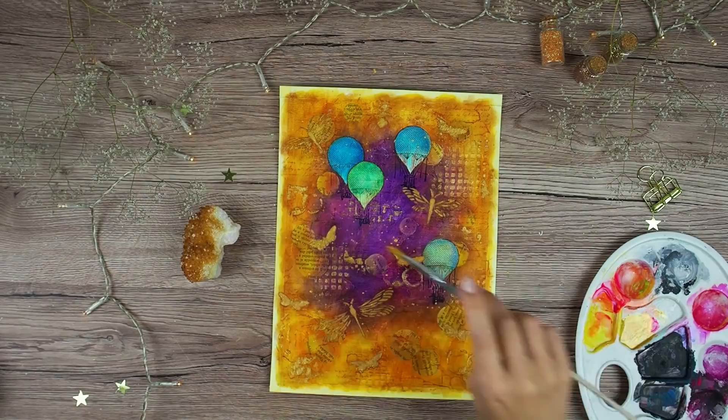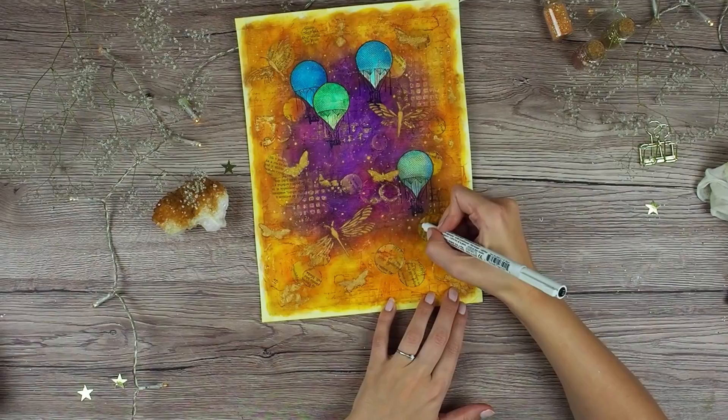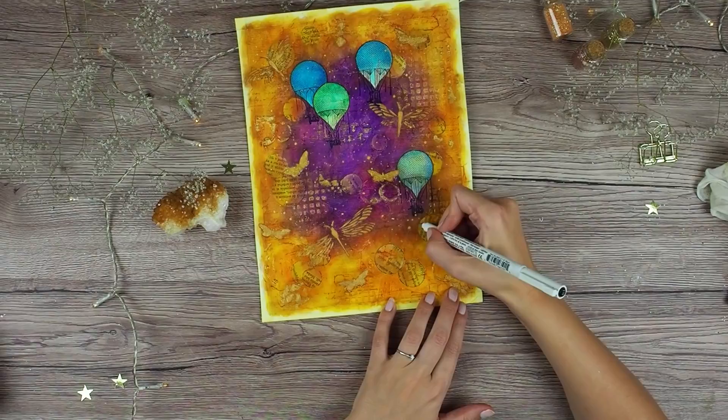The last step is to add a dark edge around my circles since I felt they were a little bit lost on my page. And that's it — all that's left to do is to remove the masking tape and this page is finished.